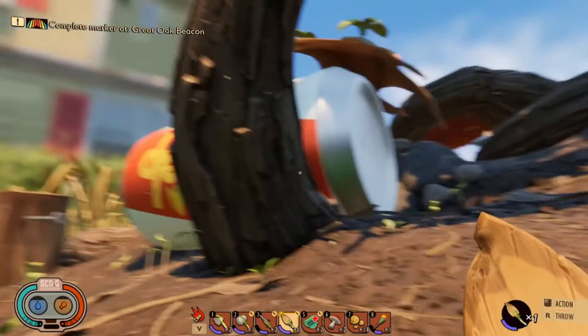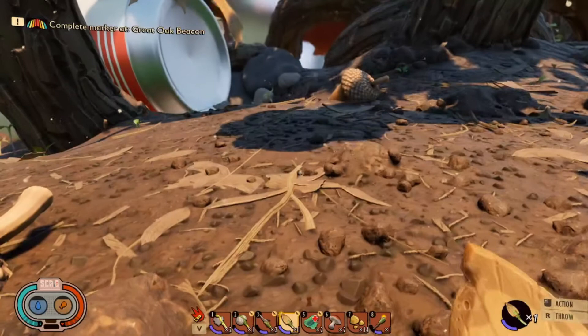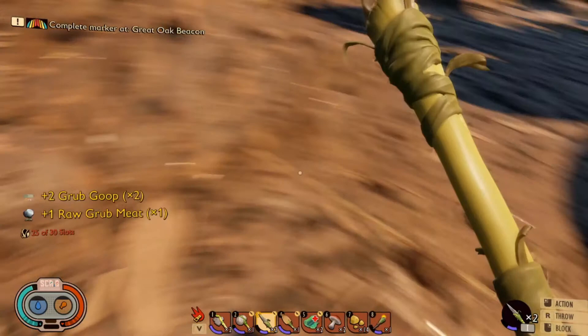Once you have your shovel, stick close to the tree — more specifically, the roots of the tree. You'll find these little mounds of dirt crawling around; you'll find them quite frequently. Go ahead and use your acorn shovel to dig the grub up, and that's all there is to it.